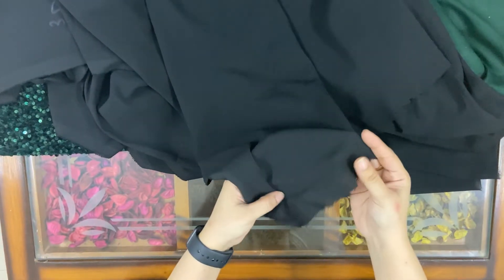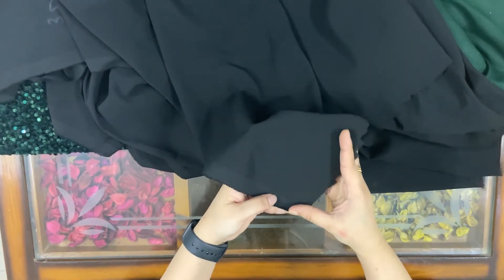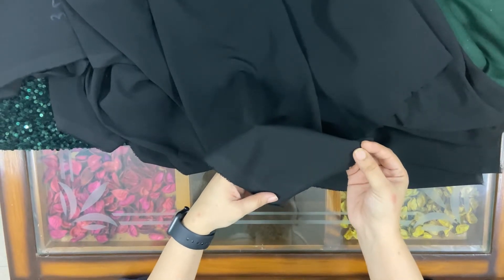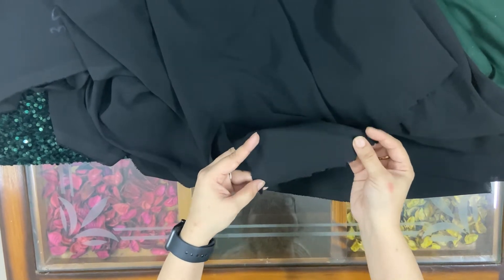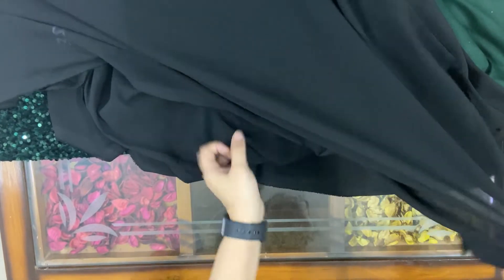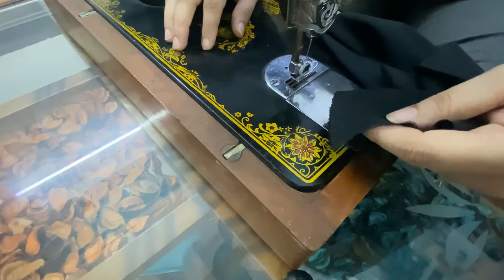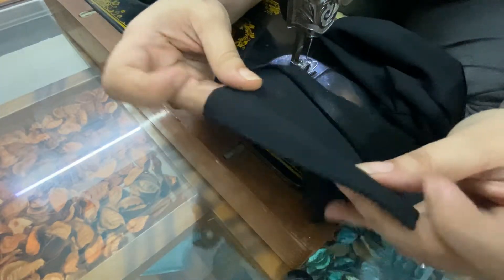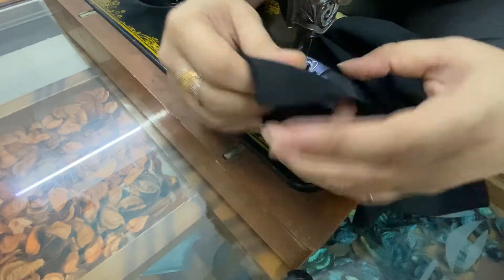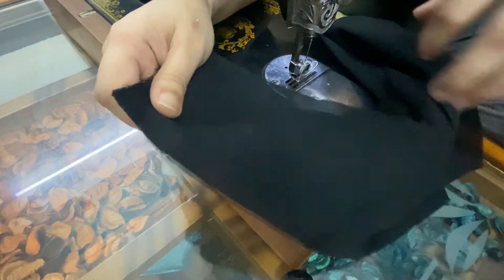I need frills of 10 centimeters, so I'll make a cut at approximately 11 centimeters so that half a centimeter will be stitched on either side. I have cut strips of 12 centimeters of my black georgette cloth like this.